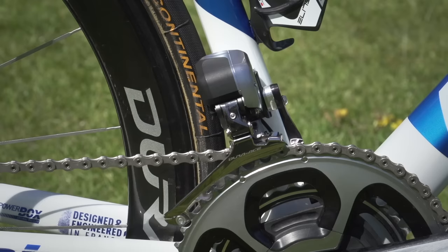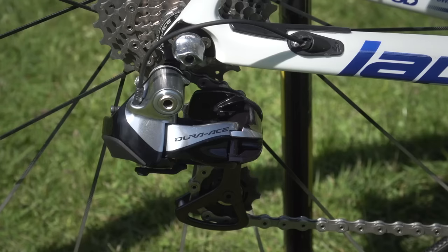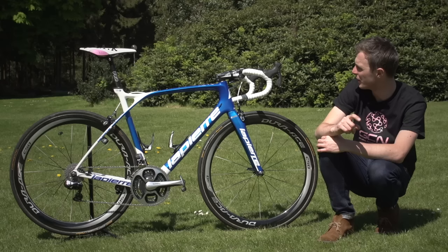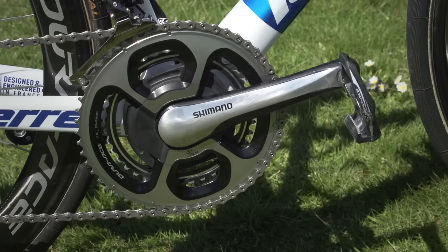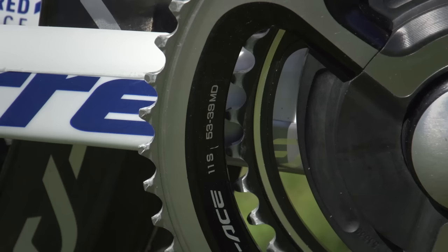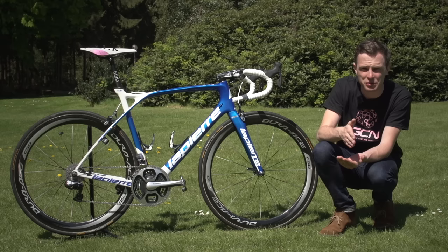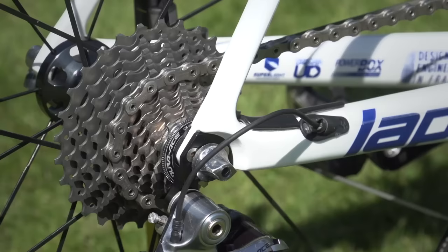There's a Dura-Ace Di2 front mech with a K-Edge chain catcher, and a Dura-Ace Di2 rear mech. He's got a Shimano chainset with an SRM power meter, which links up with a Garmin head unit. Demar's cranks are 175mm in length and his chainrings are 53/39. Speaking with the mechanics, he only ever goes with a 53, never a bigger chainring for sprints. The cassette is Dura-Ace 11-28 and the chain is Dura-Ace.